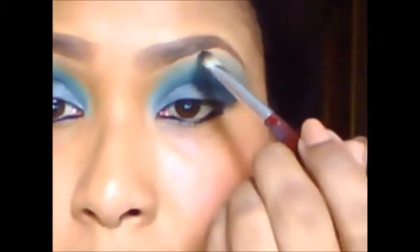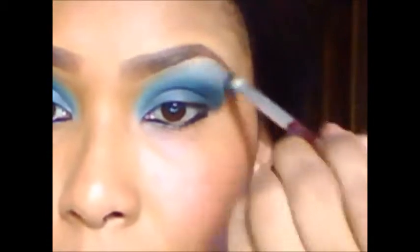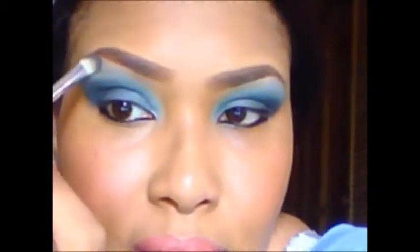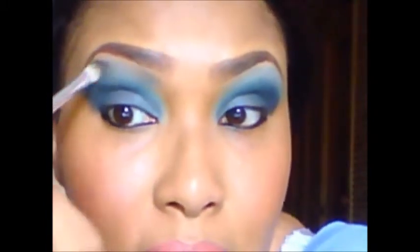And I want to go ahead and put a little bit more highlight color and spread it out. I like more highlight color — it draws the eye to your eyes. And you want to make sure that you blend your highlight color in really well.